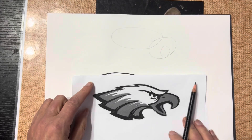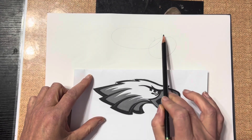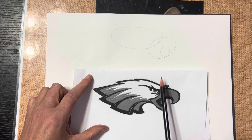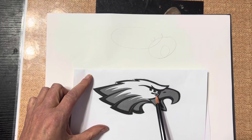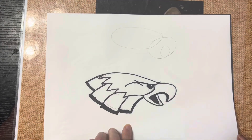When I begin to draw, I'm always looking for basic shapes. Here you can see kind of an egg shape, then an oval shape, and then of course a small circle for the eye, just to get me started and make sure I get the right proportions. So here we go.